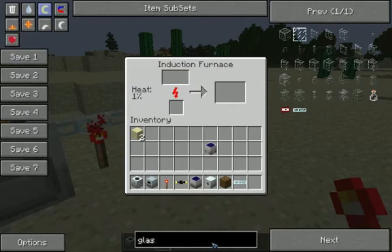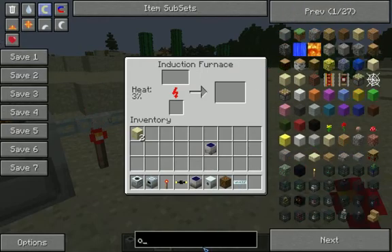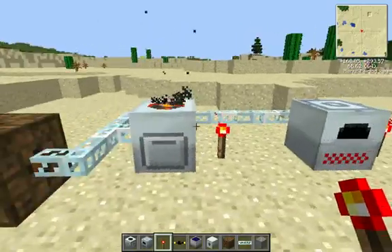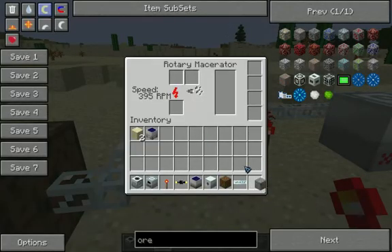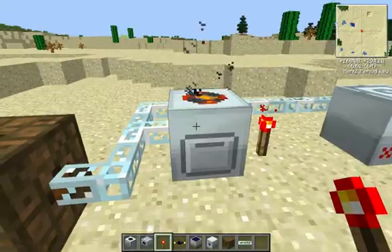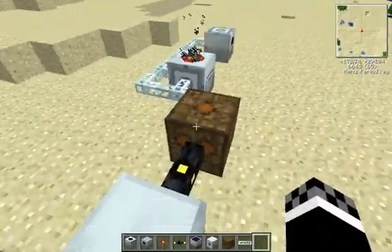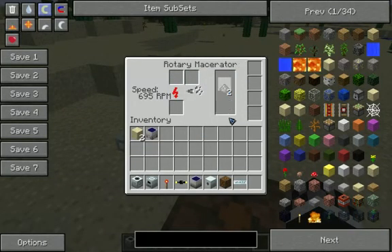I'm going to get some beef here — now I'll just show you an example. Let's get some ore of some kind. How about iron? So for an example of what this does, you can put iron in the rotary macerator and that will rotary macerate it — it will just macerate it like a normal macerator does.